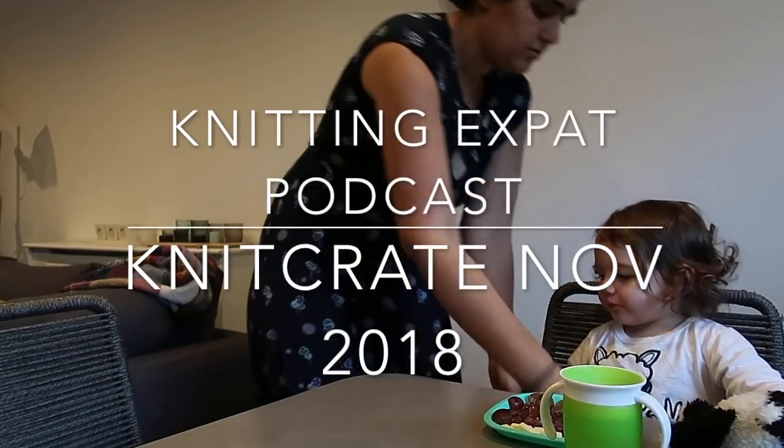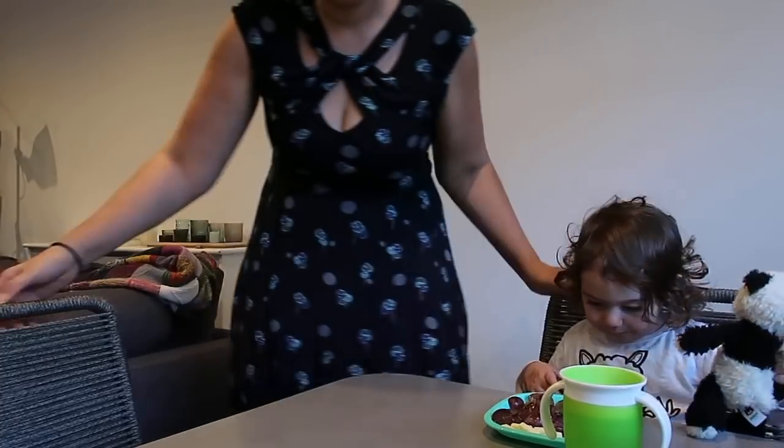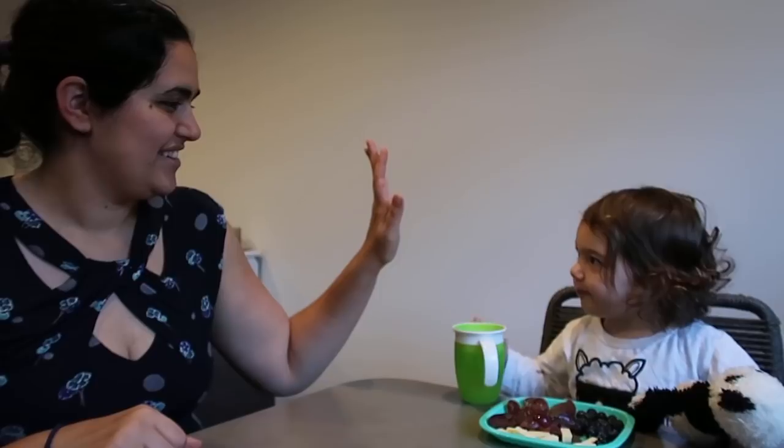Hey guys, welcome back to the Knitting Expat podcast channel. My name is Mina and I'll be your host. Today I'm joined by my daughter Leila - she's 21 months old. So yeah, podcasting with my daughter, although I'm not really podcasting - this is a review video, this is a NitCrate review.